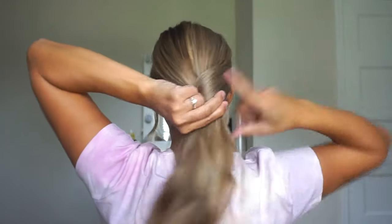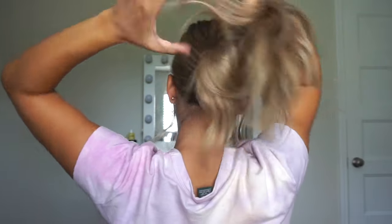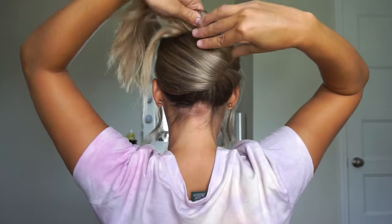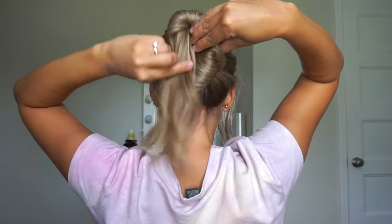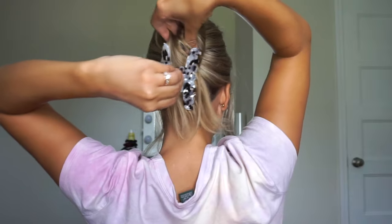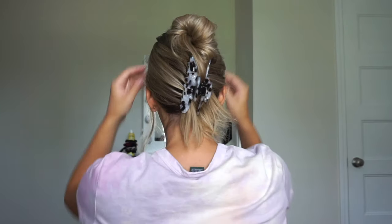All right, for the first hairstyle — actually for all of them — I left hair out in the front. So I'm just going to gather the rest of the hair in the back, and I'm just going to kind of twist it and then twist it up to the top of my head, and then just kind of loop it around, then pinch my hair together, and then take my claw clip and make sure it is nice and secure underneath. And then this is what it ends up looking like.